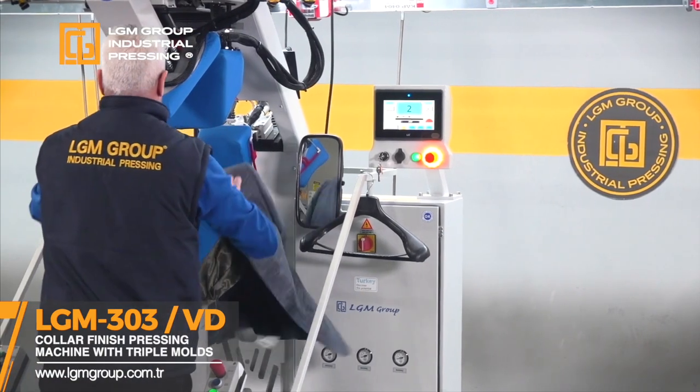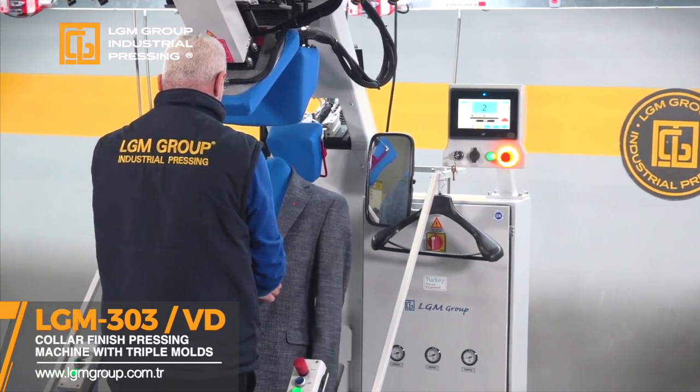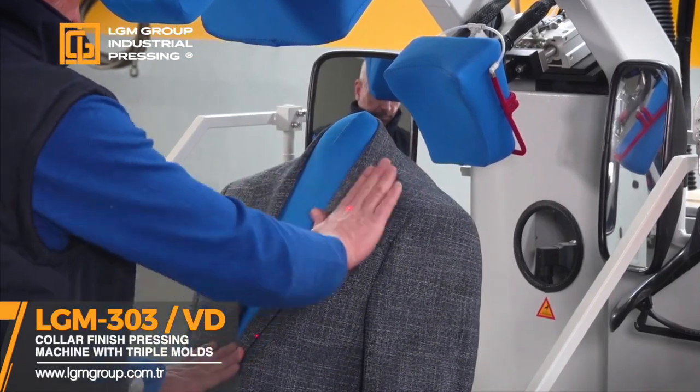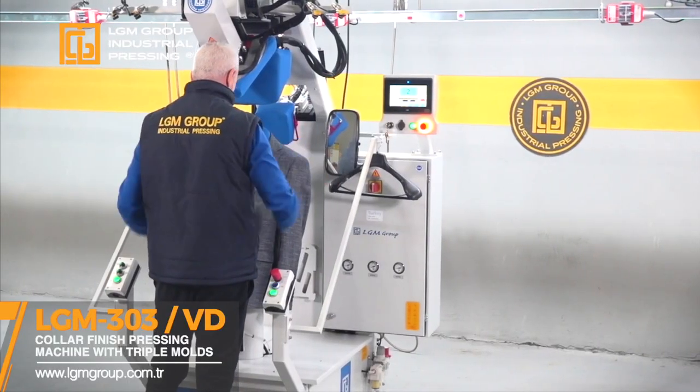Programmable gradual vacuum in the upper mold, surrounding vacuum feature, vertical movement capability in the upper mold, steaming in the upper mold, precise pressure control and proportional pressure setting, and distant control.